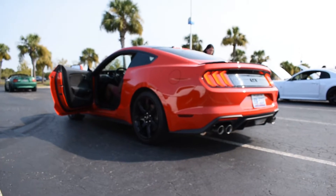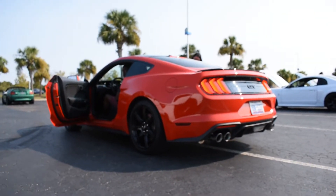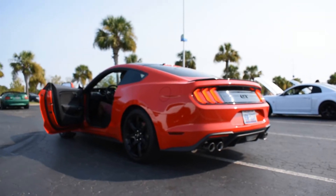So we're going to do his car first, then we'll do mine. Let us know which one you like through the clips. Here is the 2018 with the H-Pipe and the Steeda exhaust — startup.